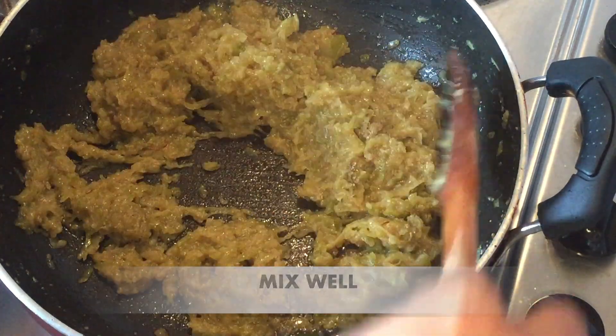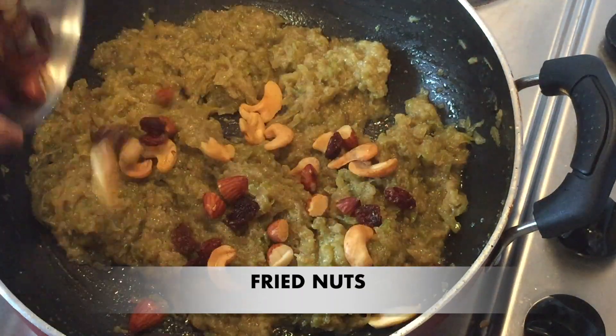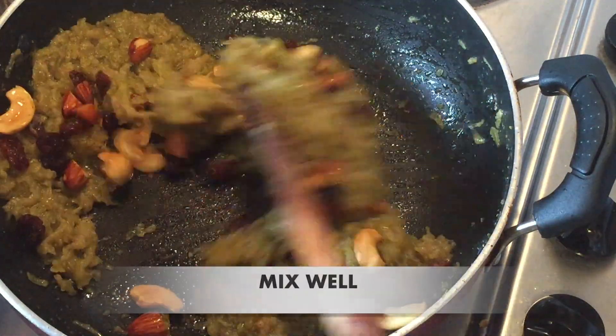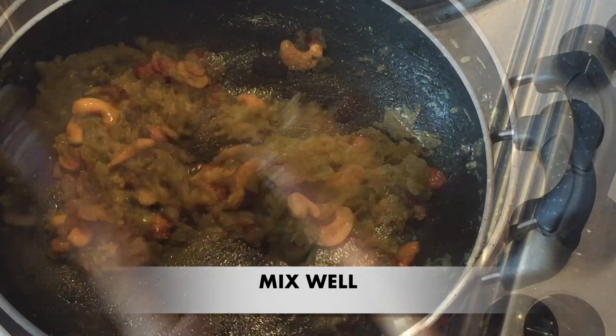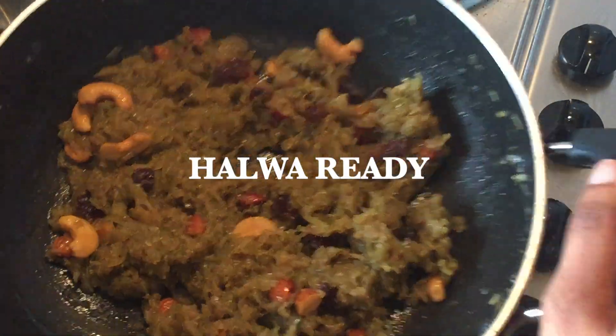Mix it with a good mix. We will be ready to try it with some dry cheese.